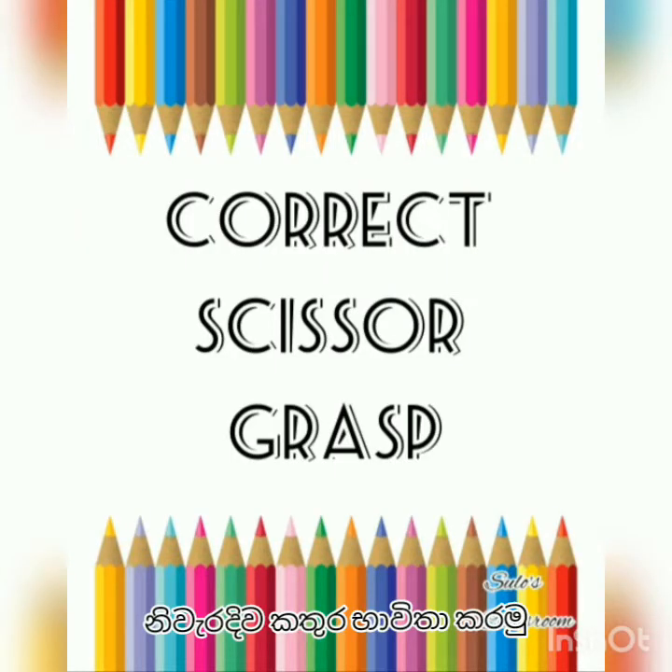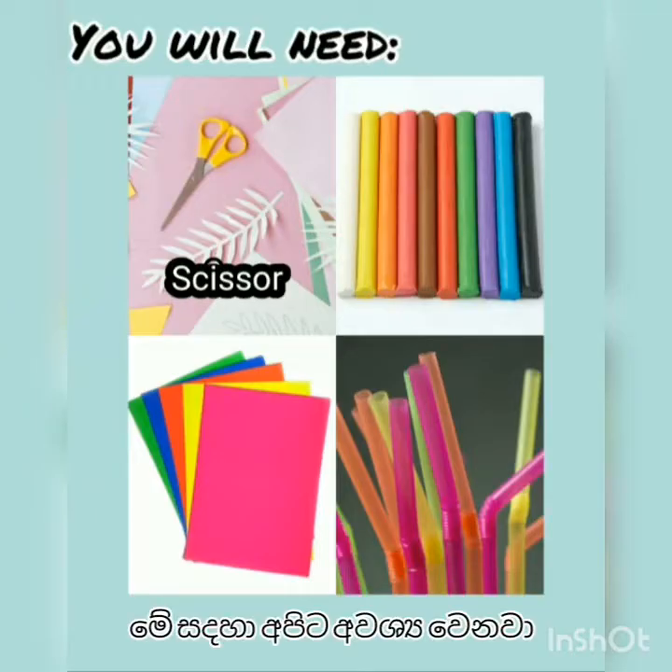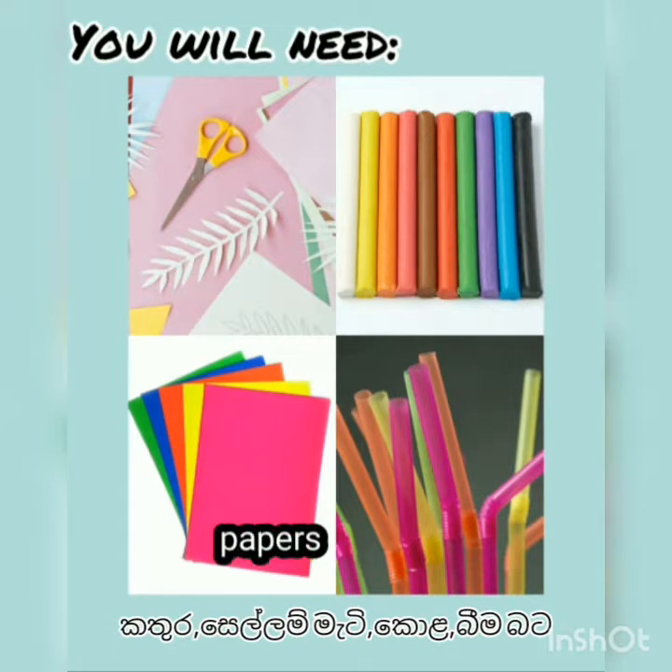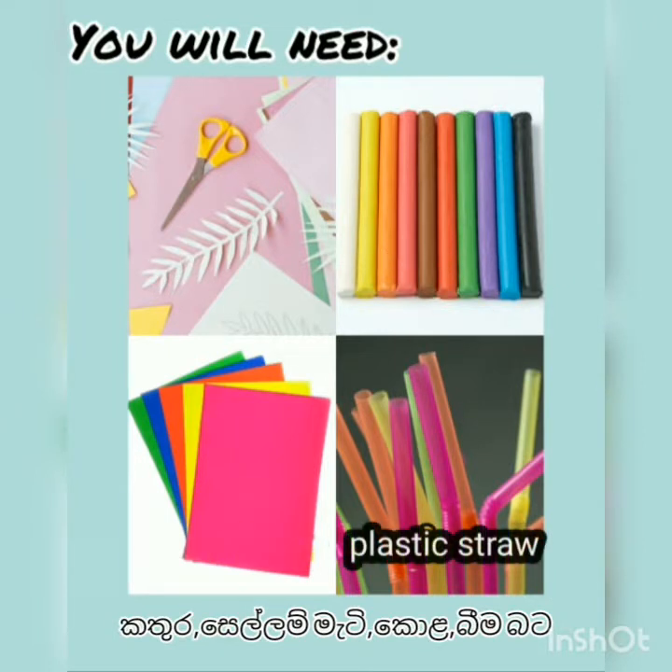Welcome back to Sula's classroom. Today we are going to learn about correct scissor grasp. For that you will need a scissor, soft play clay, papers, and some plastic straws.